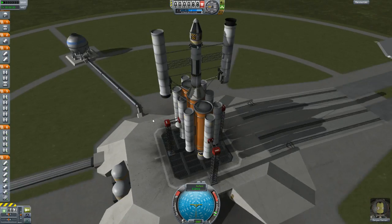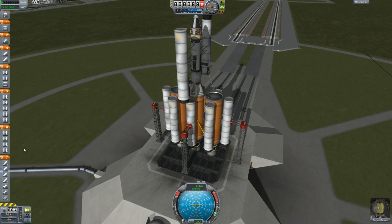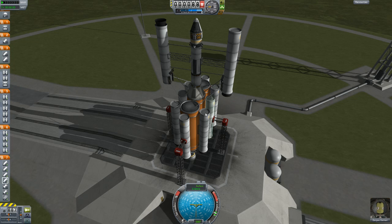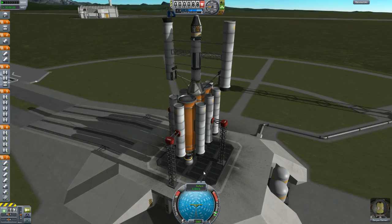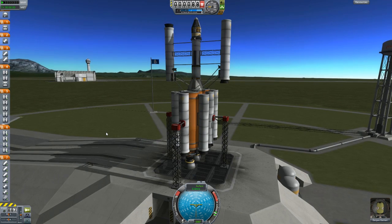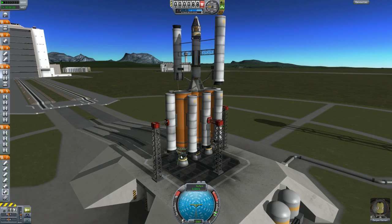We've got a number of struts and a lot of decouplers synced up in very specific ways. Down here we've got these large fuel tanks and these mainsail rockets. These are the most powerful rockets in the game, however the fuel tank weighs a lot. These are quite powerful, and I haven't used them yet because I was trying to get the hang of the small rockets before using the big ones, but we're going to use the big ones now.